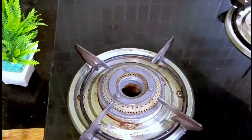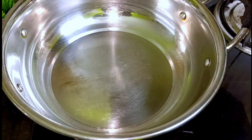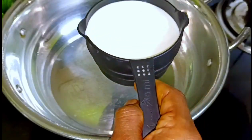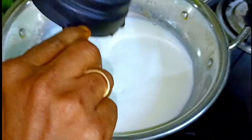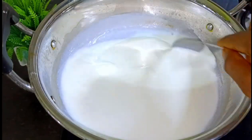Now I will add the bread to the pan. I will add 2 cups of full cream milk to the pan.